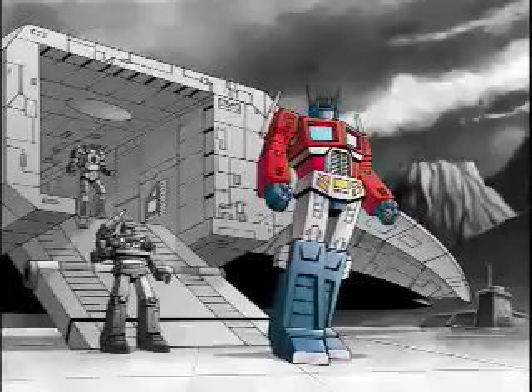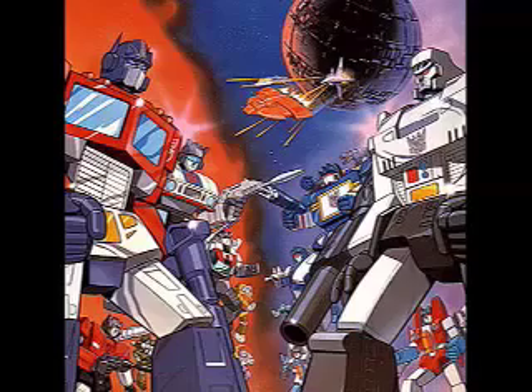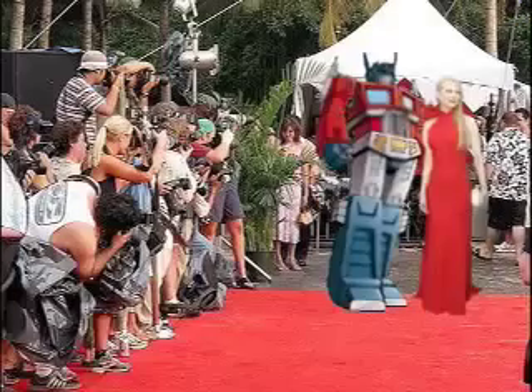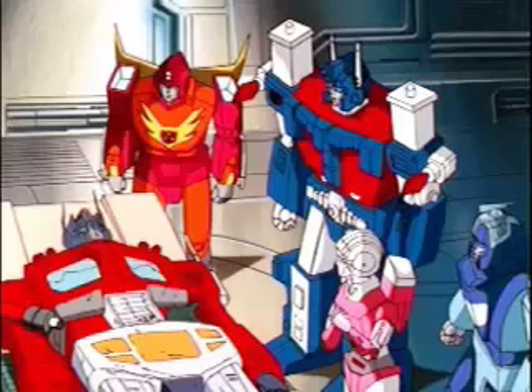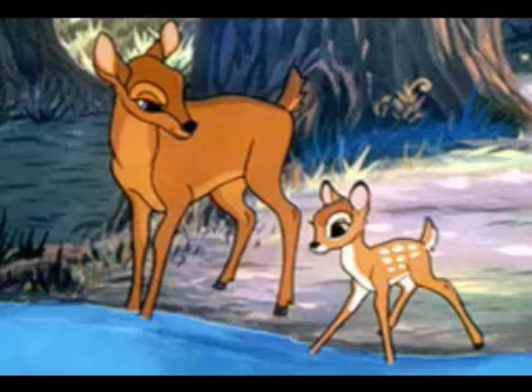In the year 1986, Optimus Prime was a household name. Transformers was at its peak, so naturally Hasbro Studios decided to cash in on this money cow with Transformers the movie. Optimus enjoyed tremendous success, but soon felt he had outgrown television, and after many failed contract negotiations, he asked to be written off the series. In Transformers the movie, Optimus Prime's death was one of the greatest in cinematic history, behind only Sonny Corleone and Bambi's mom.